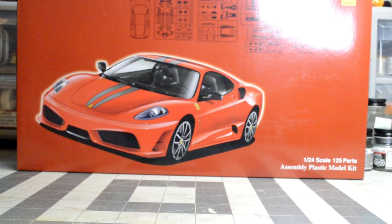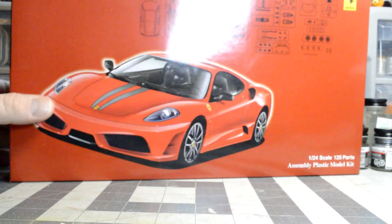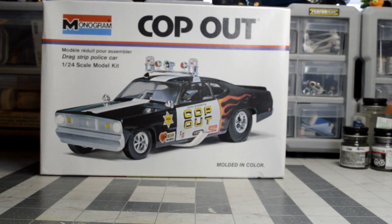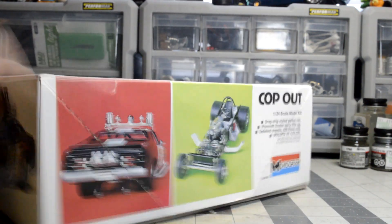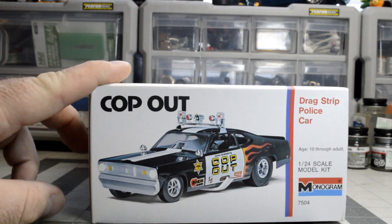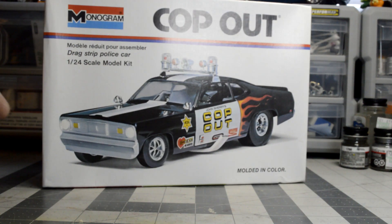I'm going to do a little bit of bodywork for the Ferrari race car. I'm going to try something I've seen on YouTube where you use Milliput or epoxy clay to do the build-out, so that's something I want to try. Another kit I've been looking for a long time is the old Monogram cop-out. This one was actually factory sealed and dirt cheap compared to what I normally see it at, so I had to jump on it. I got it from one of the trusted sellers on Facebook I normally go through.